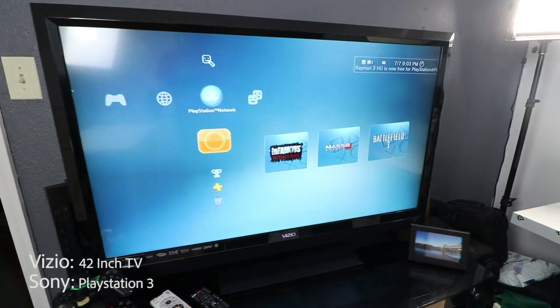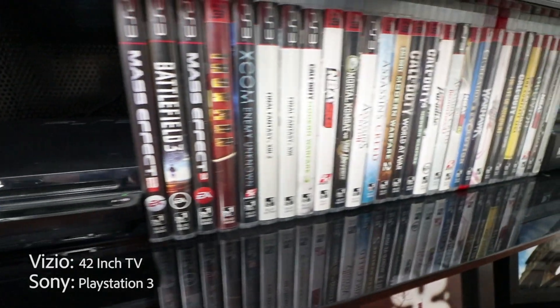Next on the list I have this Vizio 42-inch TV, connected to my PlayStation 3, loaded with a bunch of games. Whenever I need to take a break from editing, I'd be playing all kinds of games — like Mass Effect, which is a game that I absolutely love.